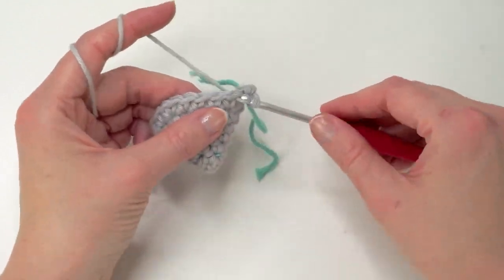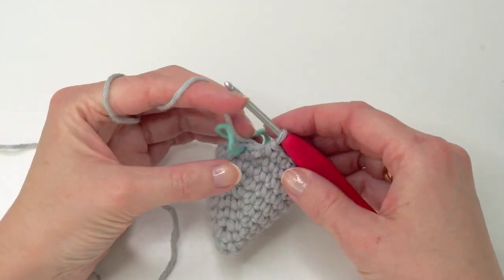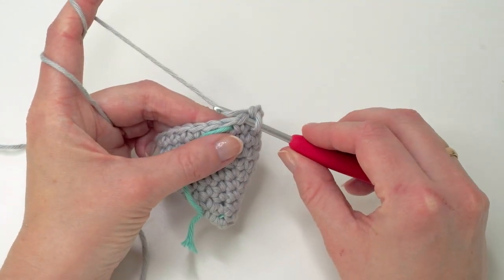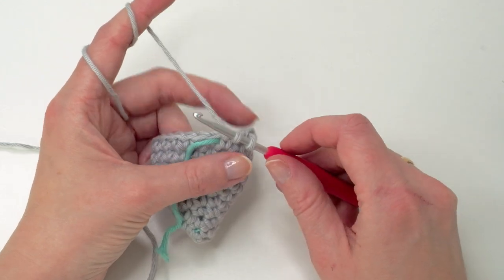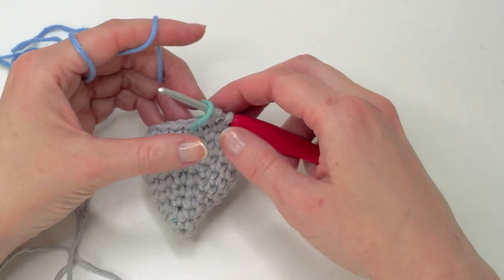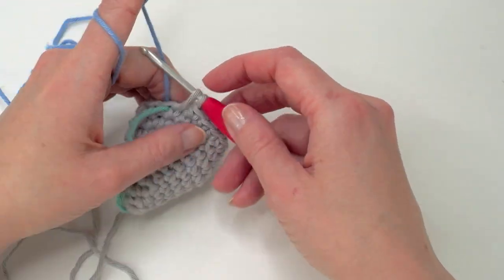Now we're just going to do one single crochet in each stitch for three rounds and then we're going to change color. I will meet you after I have finished my three rounds. And when you change color, it's better to do it before — when you finish the last single crochet stitch, grab the new color. Just make the last pull-through with the new color, like so.